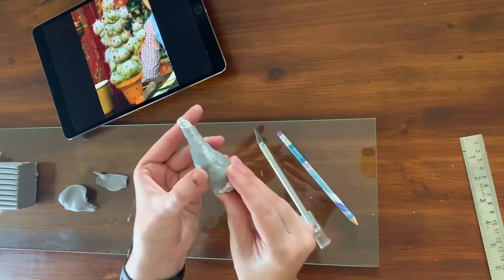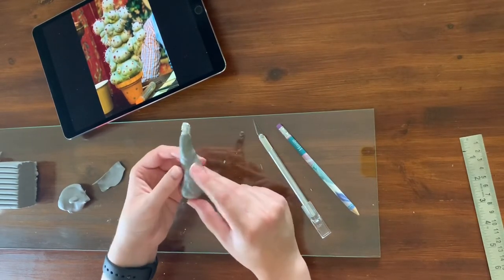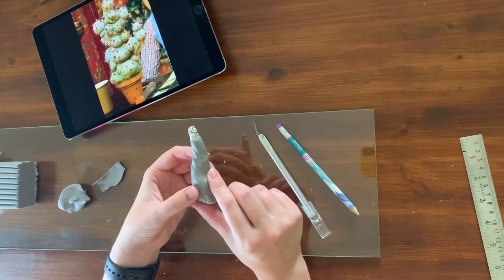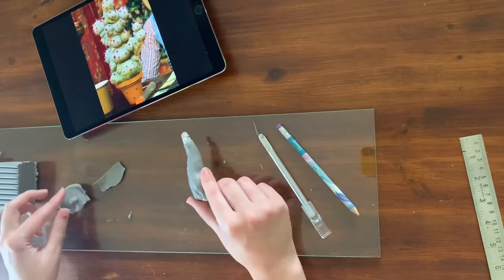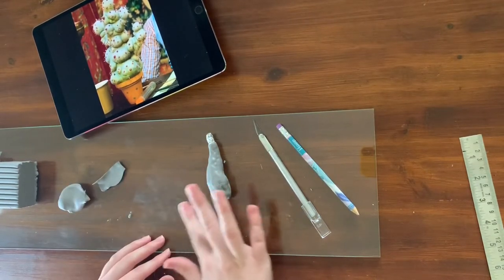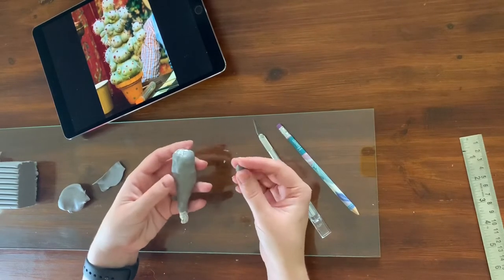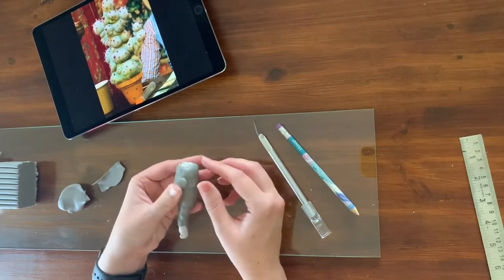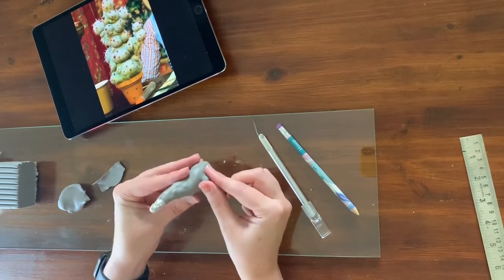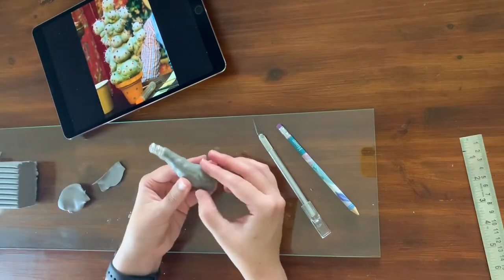I'm going to close the top and the bottom and make sure no pieces of foil are sticking out. Then we can go on and do the baubles. For that I'm going to roll different shapes and sizes of balls and stick them on top. You can press them down slightly, or shape them — flatten them down if you want, or keep them round.